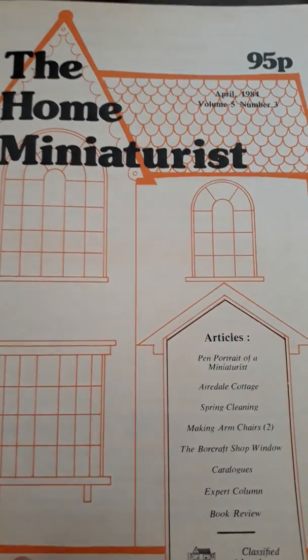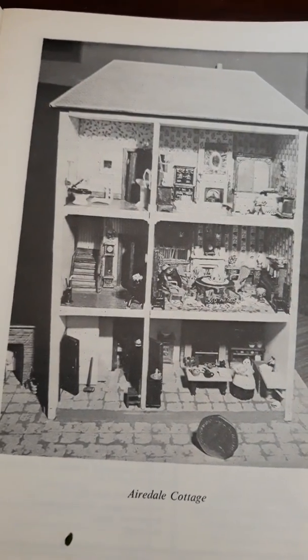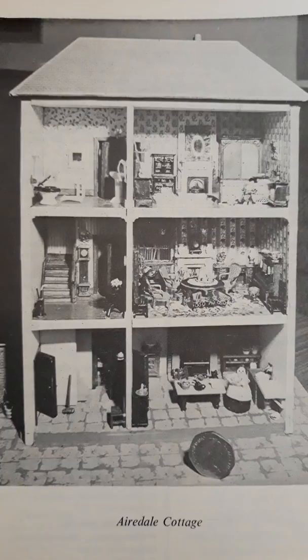This is one of my mum's dolls houses, as featured in the Home Miniaturist April 1984. Mum wrote an article and there's a photograph of the dolls house with a 50p piece next to it for scale.